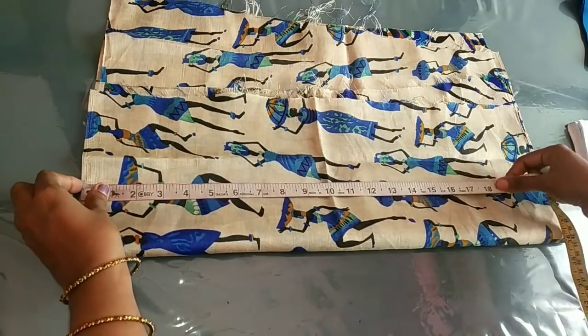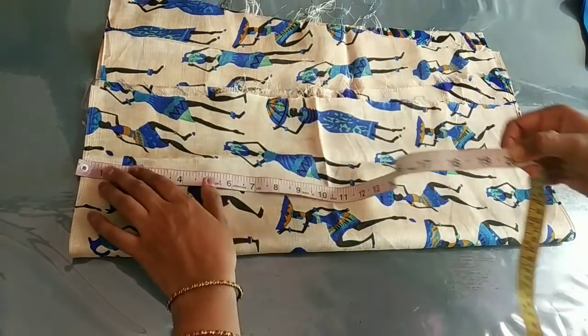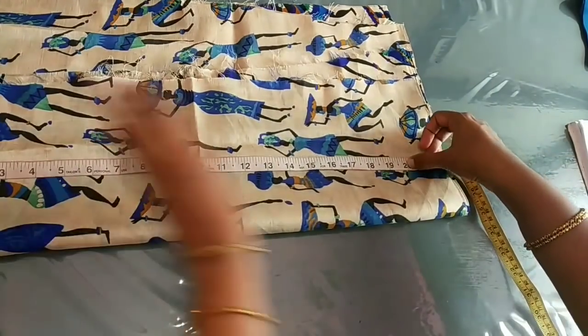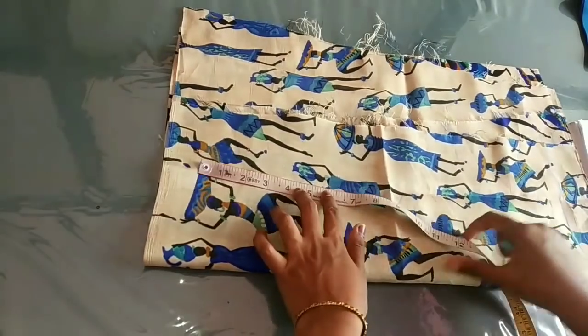I am using this design from one side, and as I am using this from the back, I am using this design. After you leave at the back, I have 20 of the weight. Now we have 20 of the weight.